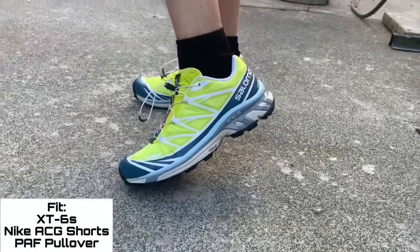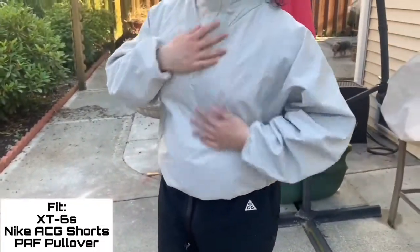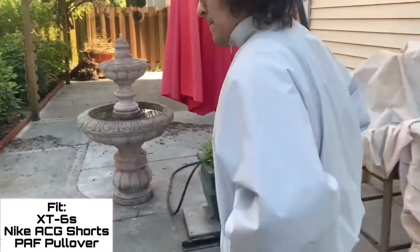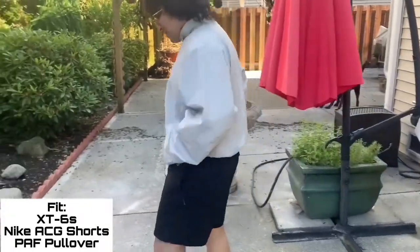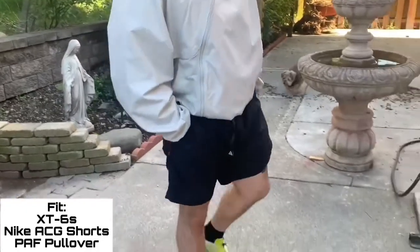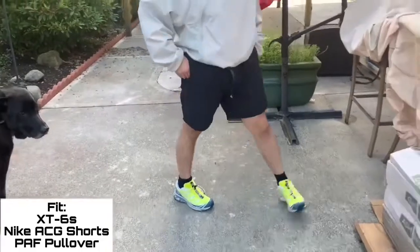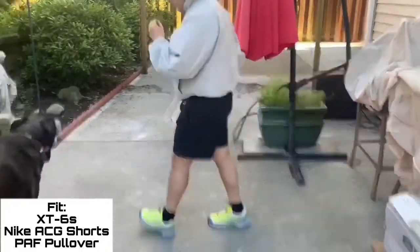For the first outfit I've got the XT6s on foot, some Nike ACG trail shorts, and my top is a Post Archive Faction anorak. Kind of going for more of a gorpcore, hiker-core vibe — something I'd most likely wear out on the trails for trail running or just taking a walk. Keeping it simple.